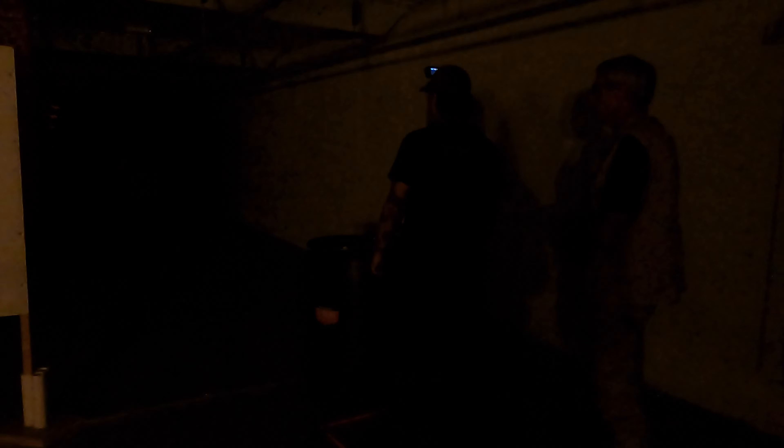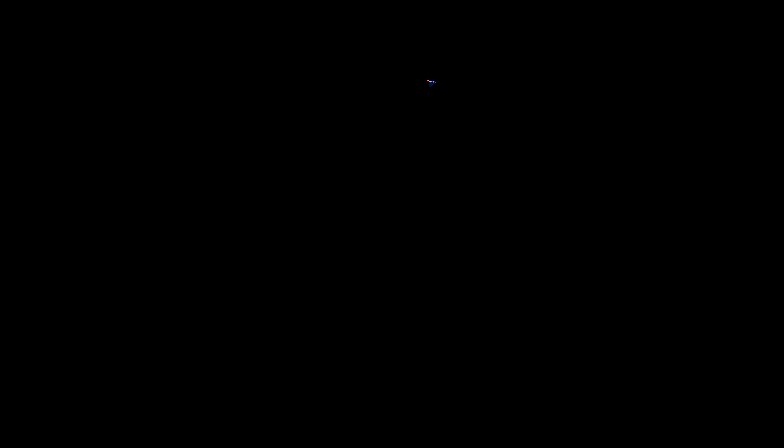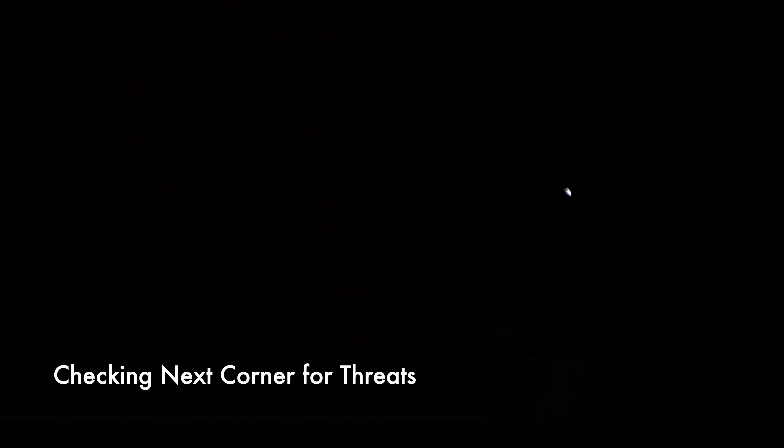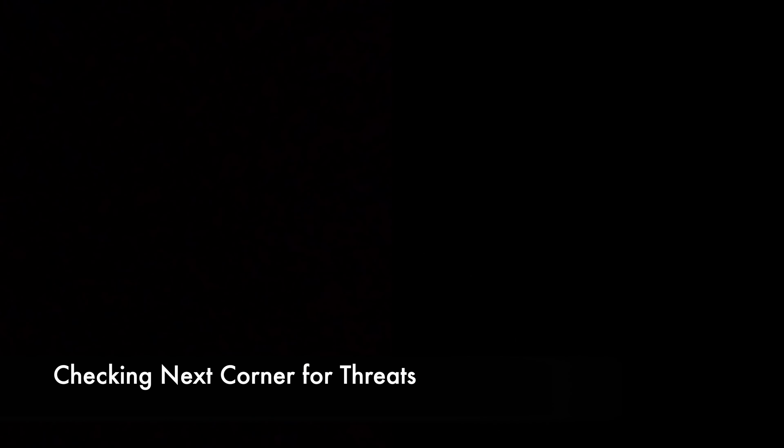Quick verbal exchange with the range officer for the ready signal. My plan for this stage: flash the target, move and shoot, then flash and shoot the last target moving on to the next array. Going to pie, flash, take it off strobe, then commence shooting the rest of the array. Going around the corner, I'll flash to check for additional threats.